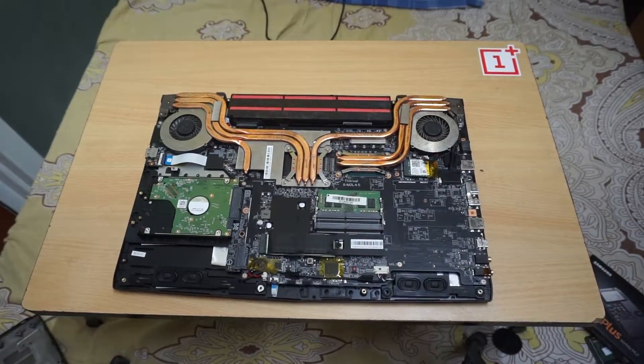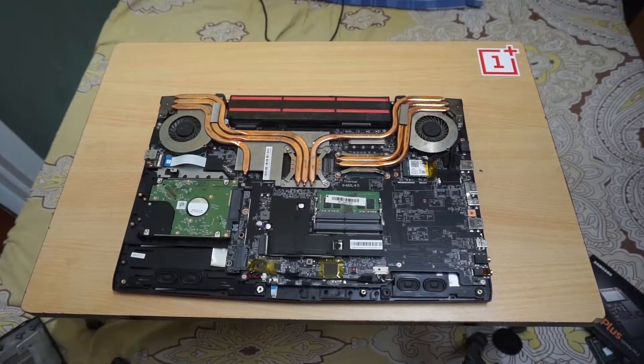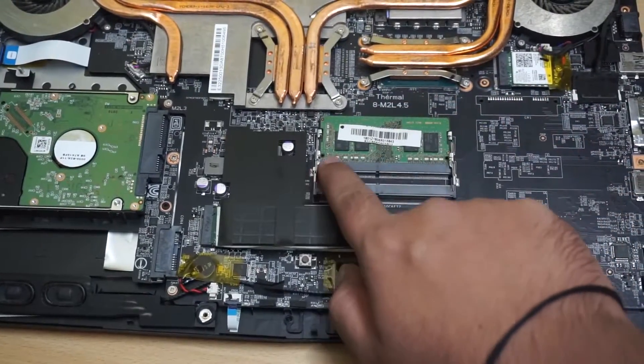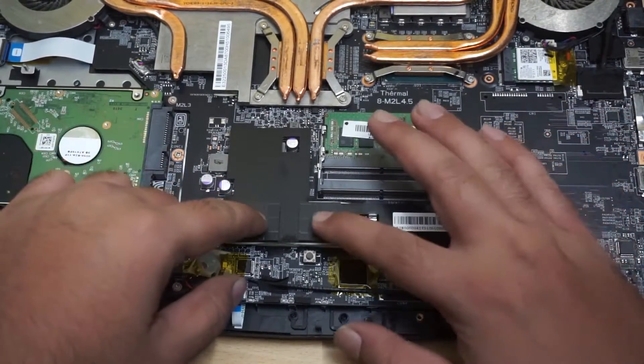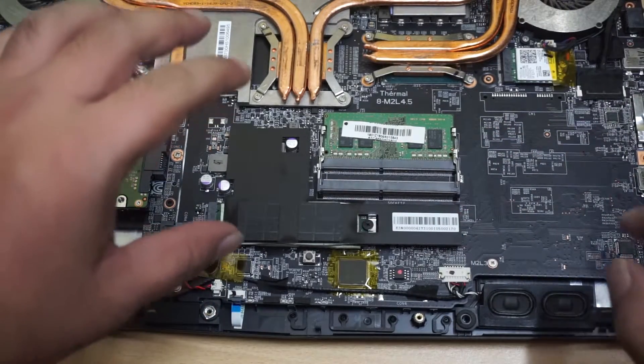Let me show you the SSD. This is the SSD. Currently the SSD is covered with thermal protection, so I have to be careful while removing it.